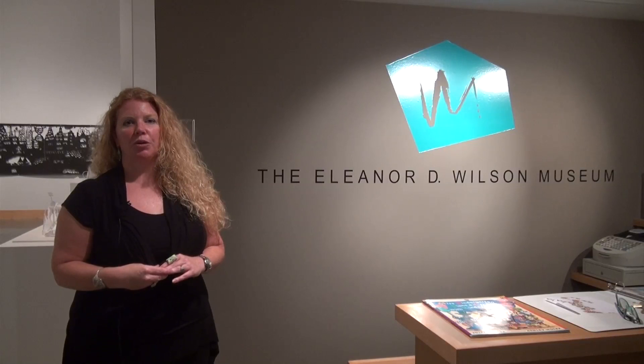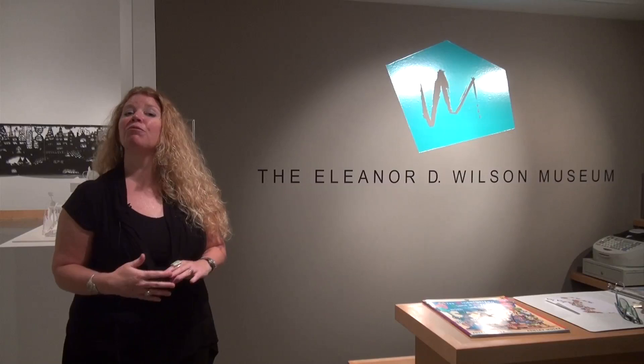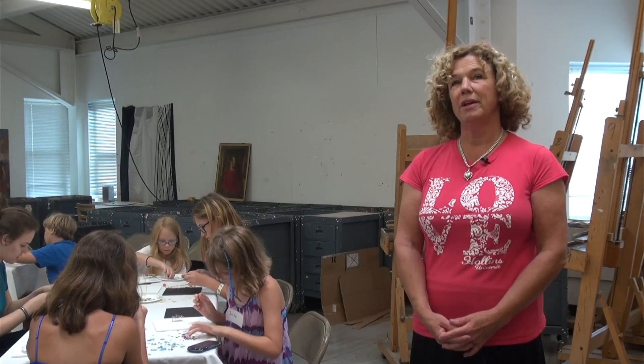It's an opportunity for us — we want to make sure that the community at large knows that we of course serve the Hollands community, but we also serve the Roanoke Valley community of all ages.